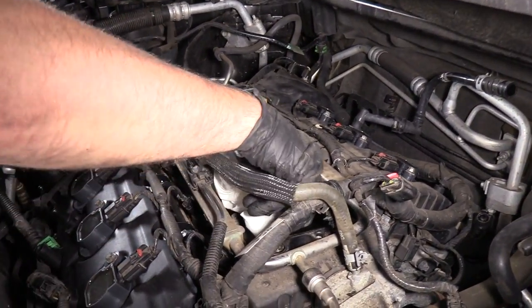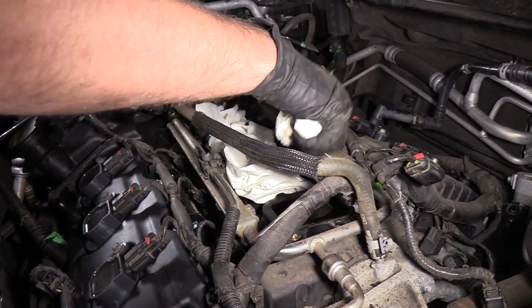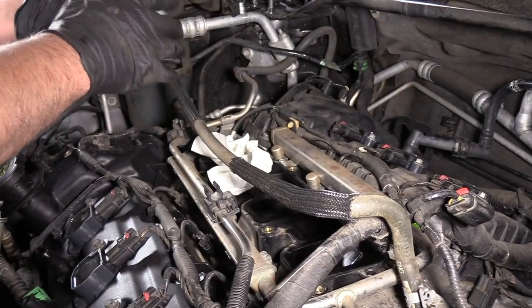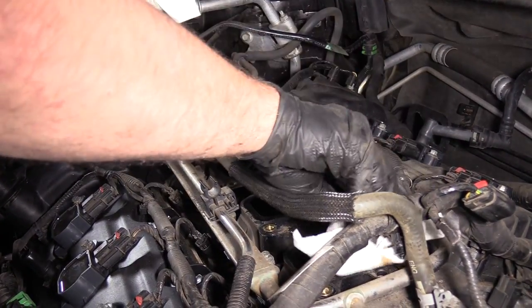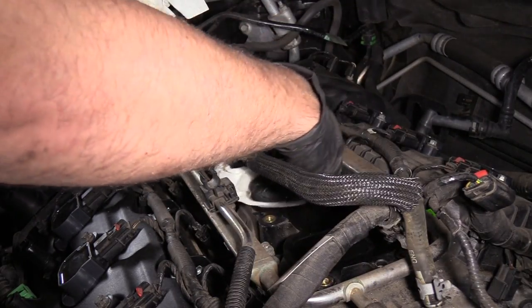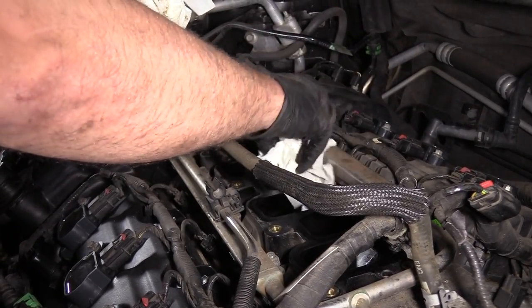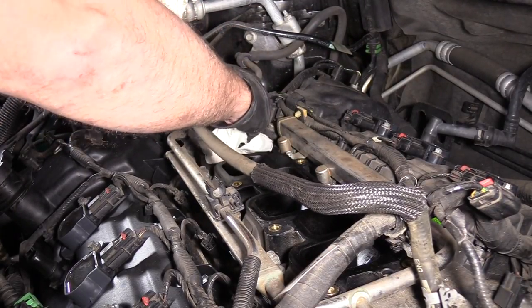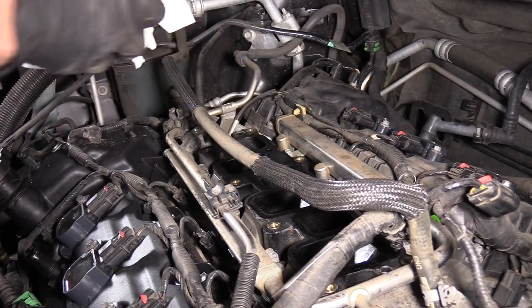I'm going to remove these rags from the intake tubes — pull them out. Just wipe down this manifold and make sure you don't get any dirt inside the tubes.